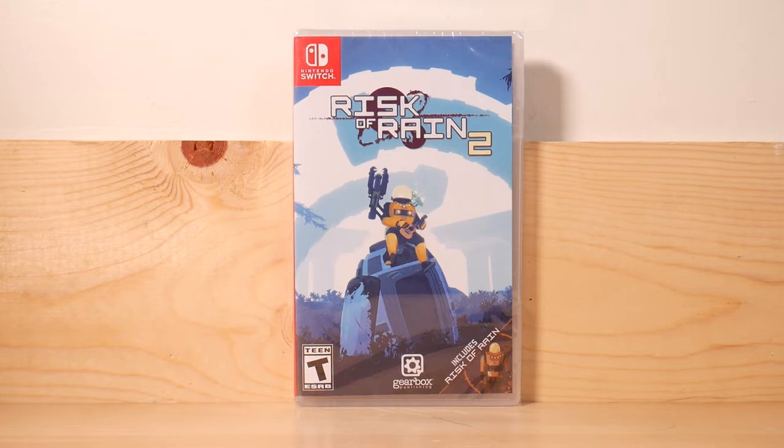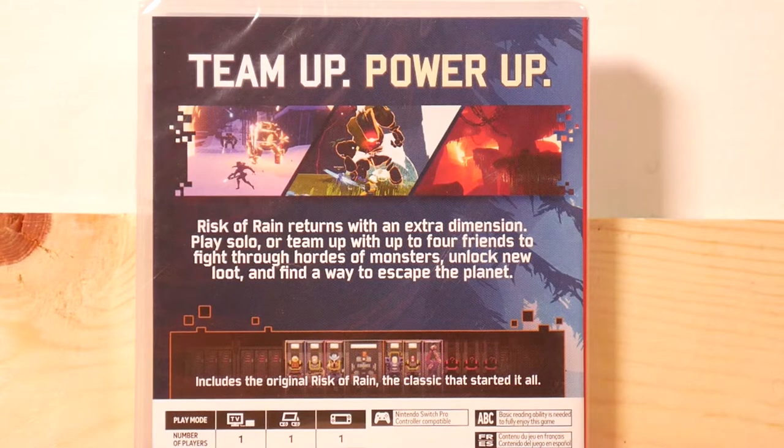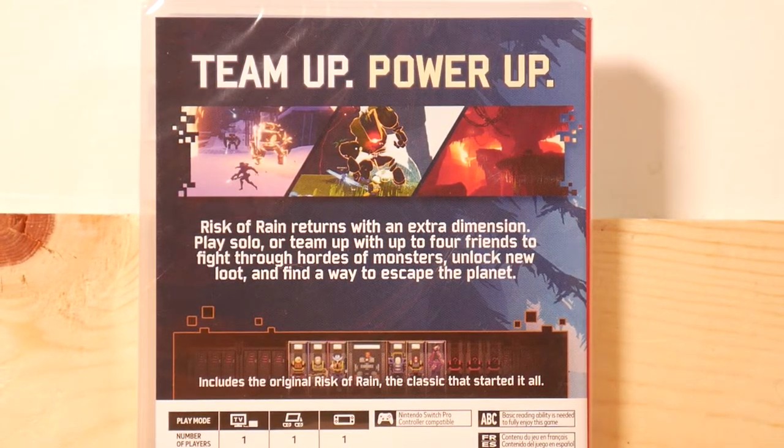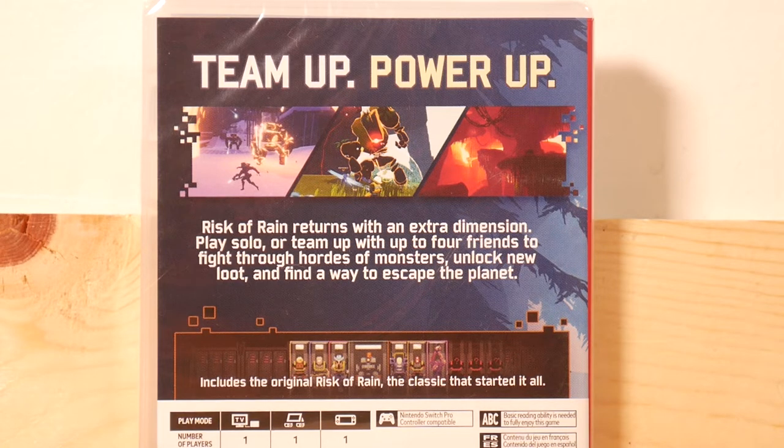Here's yet another game. He told me about Animal Crossing — he was posting a bunch of videos and pictures of the game and it got me to buy it. He also announced in the Guys, Games, and Beer discord group that Risk of Rain 2 was on sale for $20, so I picked it up. I haven't played it on here yet, but I have played it on the PC and the PC version is really quite good. The back of the box reads: 'Team up and power up. Risk of Rain returns with an extra dimension. Play solo or team up with four friends to fight through hordes of monsters. Unlock new loot and find a way to escape the planet.' I should say it's a good game on the PC — it's still packaged, but I'm going to try it out. I would assume it's pretty much the same thing unless they totally messed up, which I can't imagine.